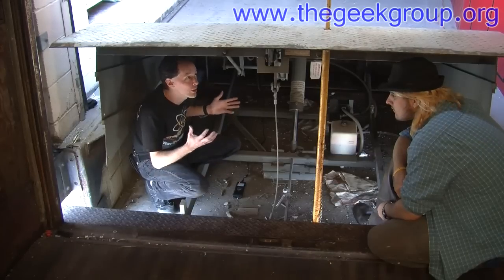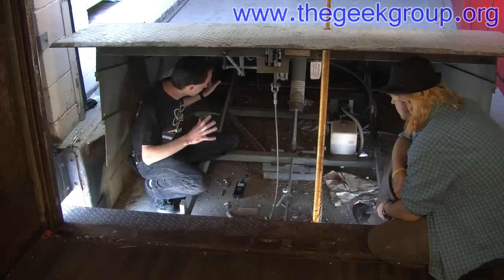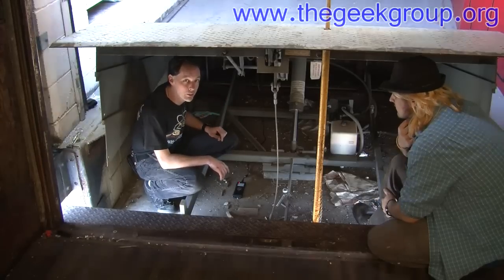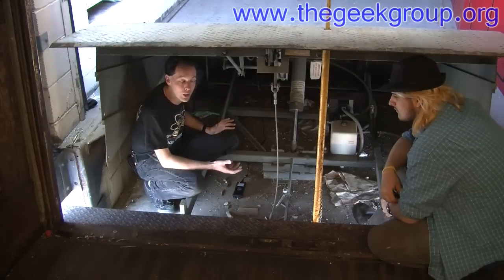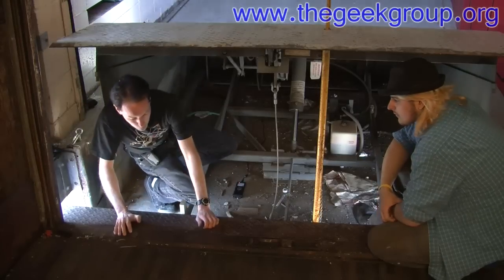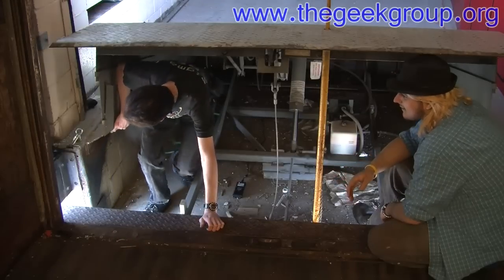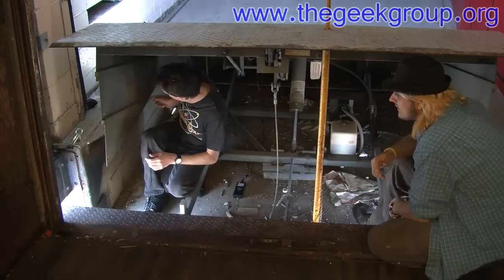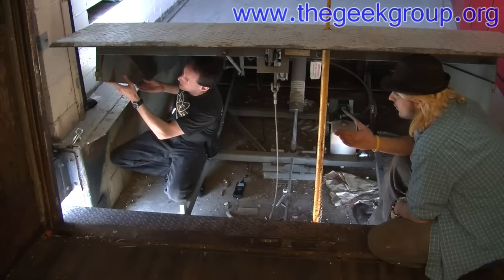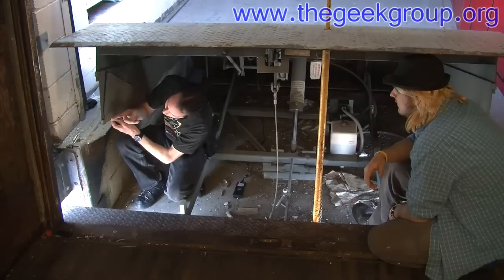That's how it works — that's everything you ever want to know about our dock leveler. We actually got out, put the safety bar in, and crawled inside. Watch out — the sides collapse; they're actually hinged. It does that so stuff doesn't fall in here. And you can lock these up — there are holes for that.